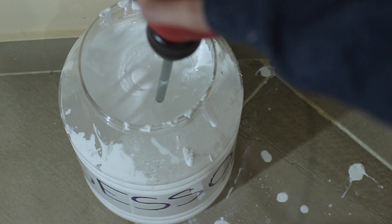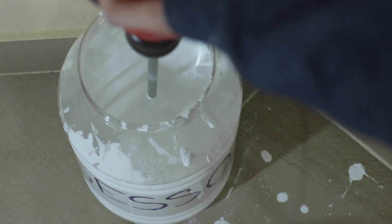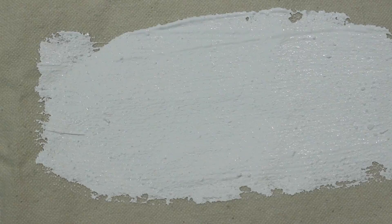When it's mixed enough, you're basically done. Here is a quick test of the results. I'm using the gesso on a piece of unprimed and unstretched canvas. It's very opaque and gives great coverage. It also dries matte but isn't chalky at all. All in all, this is good gesso. I hope you found this video useful. Please remember to leave a comment down below if you have any questions or suggestions. Thank you for watching!